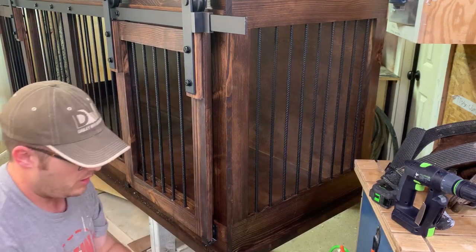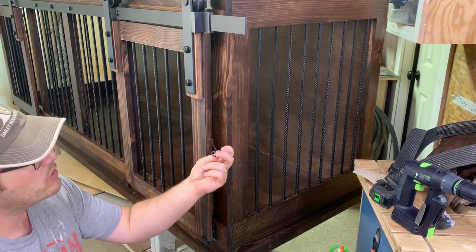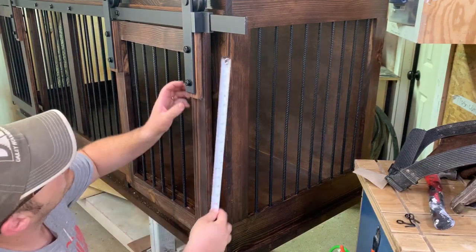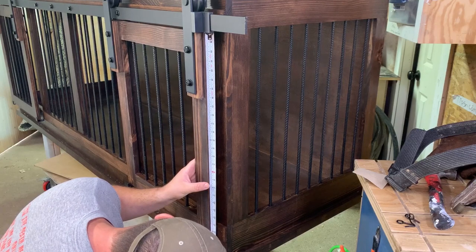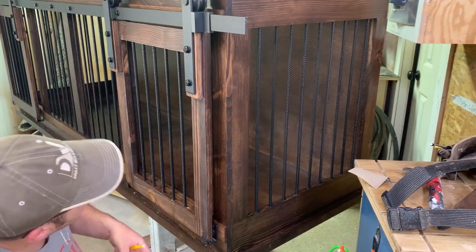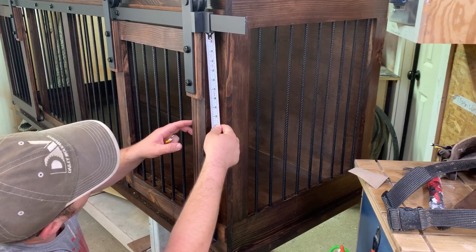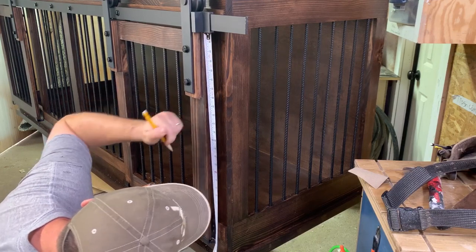I put the hook on the door itself and the eye on the rail so the hook is completely out of the way whenever the door is open. My door is 25 and a half inches tall. Half of 25 and a half is 12 and three-quarters, so my halfway point is at 12 and three-quarters inches.